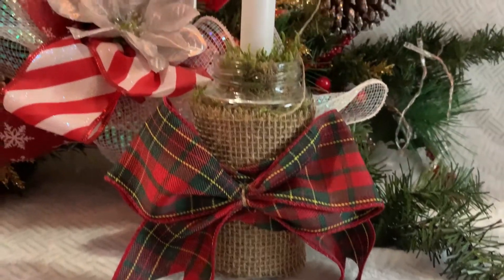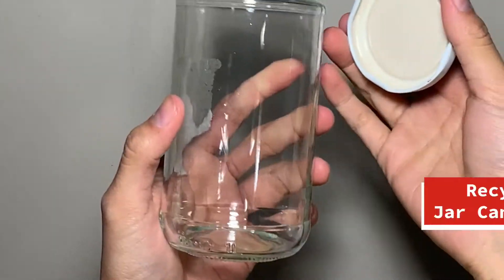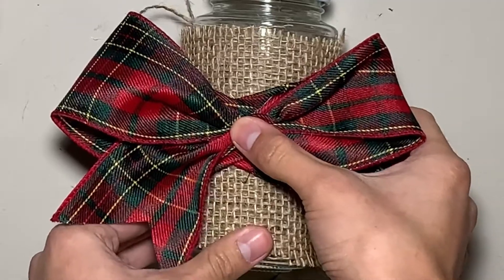Another candle holder idea is by recycling a glass jar from your kitchen. This is a jar of olives that I just washed. Wrap and glue a burlap sheet onto the jar and tie a ribbon on it.